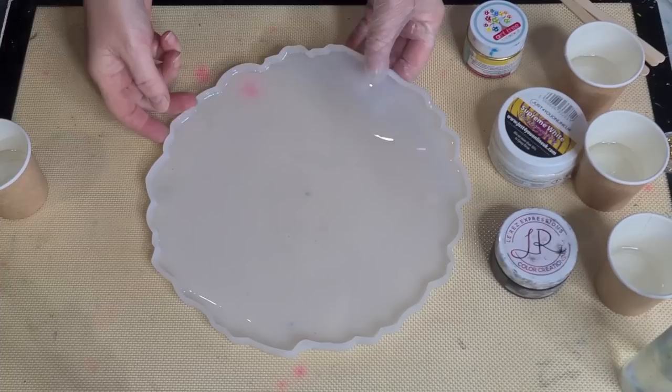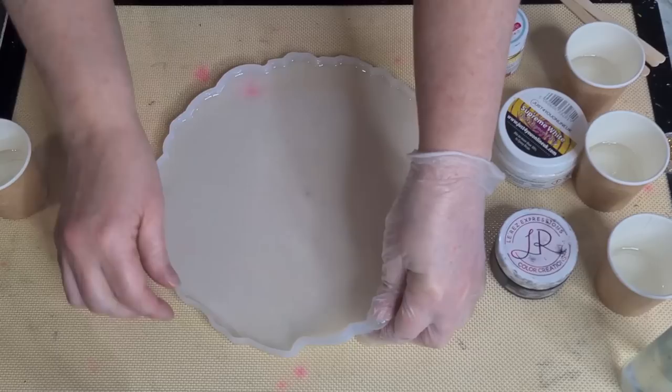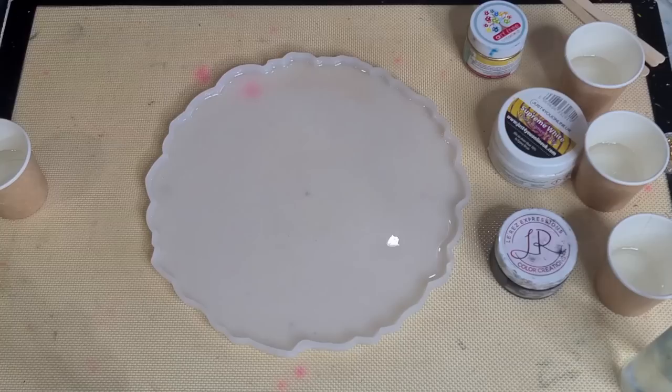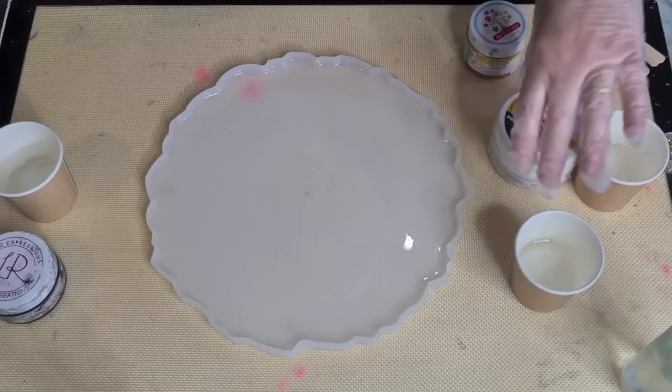G'day guys, welcome back. I'm going to do a little 3D flower. I was going to do turquoise but at the last minute I spilt my resin and now I'm running out of time, so I'm just going to do a real quick black, white and gold and see how I go with that.